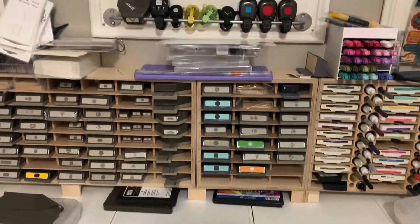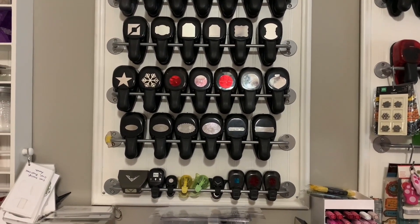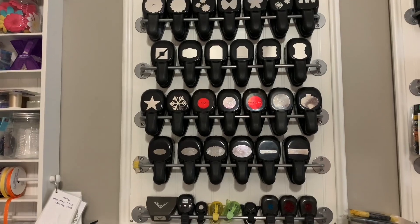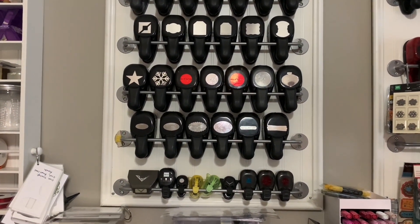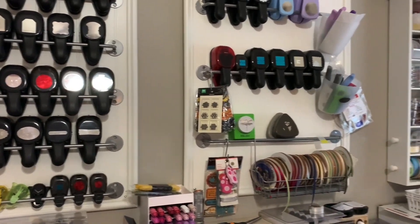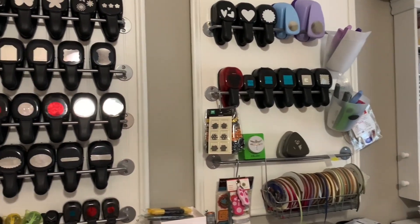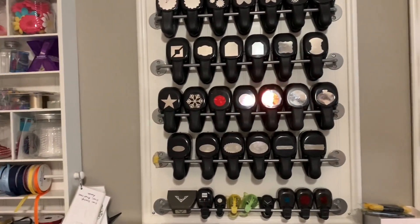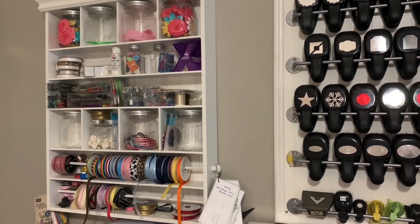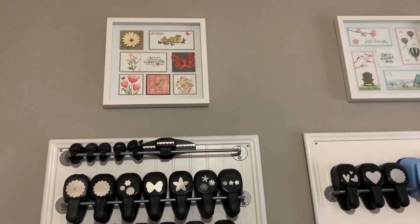Up above I have my old punches. I don't think IKEA has those rails anymore, but they're just rails mounted onto a pegboard, framed and screwed into the wall — I have two of those together. On each side of that I have a Michaels craft organizer, though I've thought about taking those down as I don't really use them much. That's old ribbon that my daughter had. Above that, just for decoration, I have some samplers that I made.